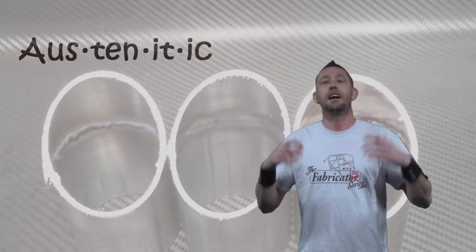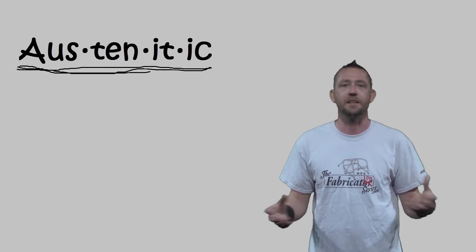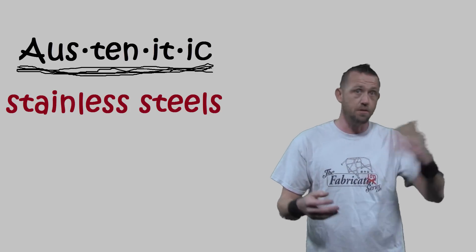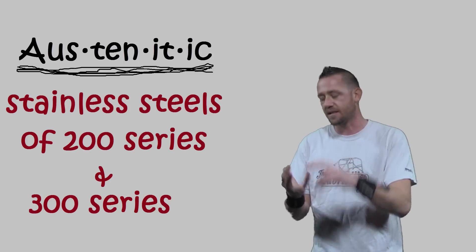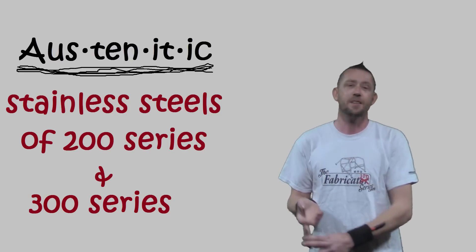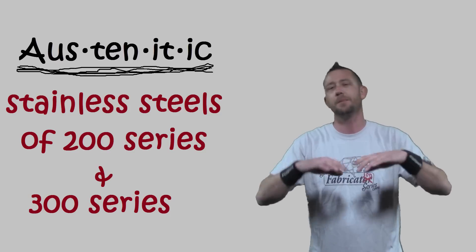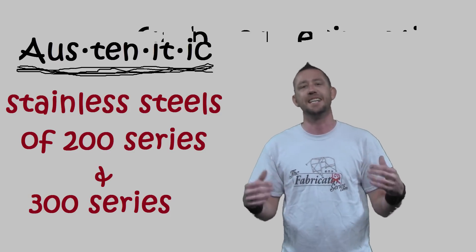Let's start with carbide precipitation. What is that? It is a condition that occurs in austenitic stainless steels — the most common ones you find in the stainless steel market, like the 300 series and even the 200 series. The 300 series includes things like 304 stainless, 303 — the machinable version — 316, 305, and tons of others. All 300 series stainless steels are austenitic stainless steels.